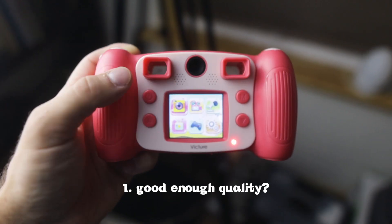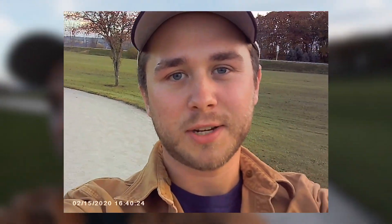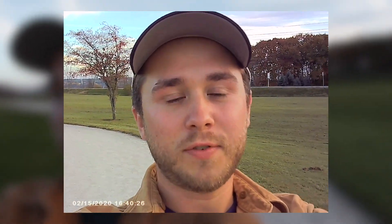So I want to answer two questions to wrap up this video. One, is this camera good quality? And two, is it worth it? So the first question, is this thing good quality? No, it's not. It's not good quality at all. On this side, this is what it looks like to vlog on a $600 camera. And on this side, this is what it looks like to vlog on a $12 camera.